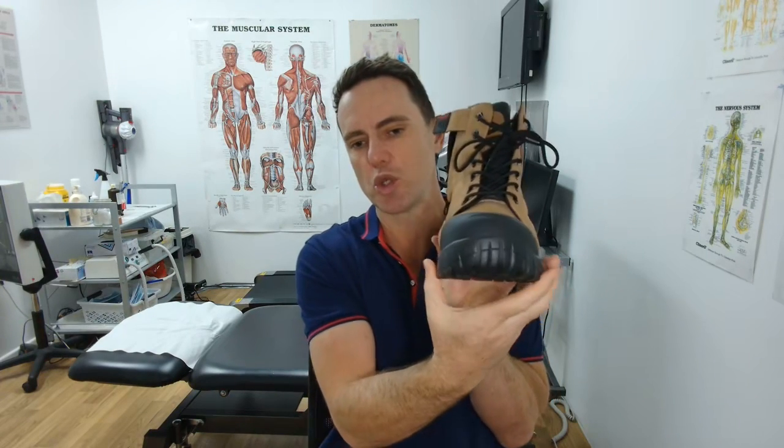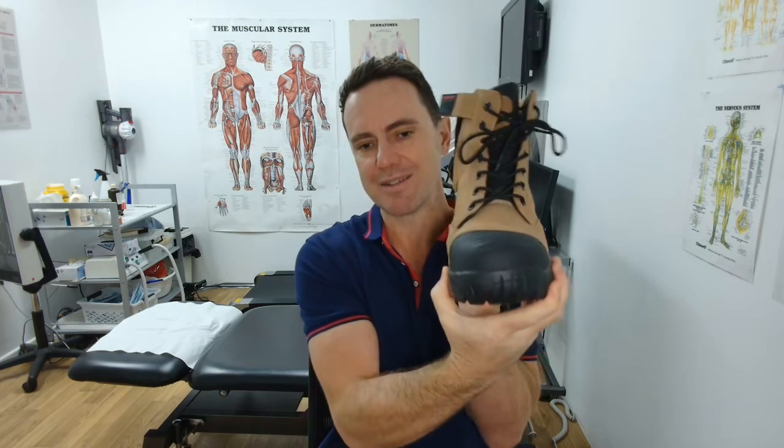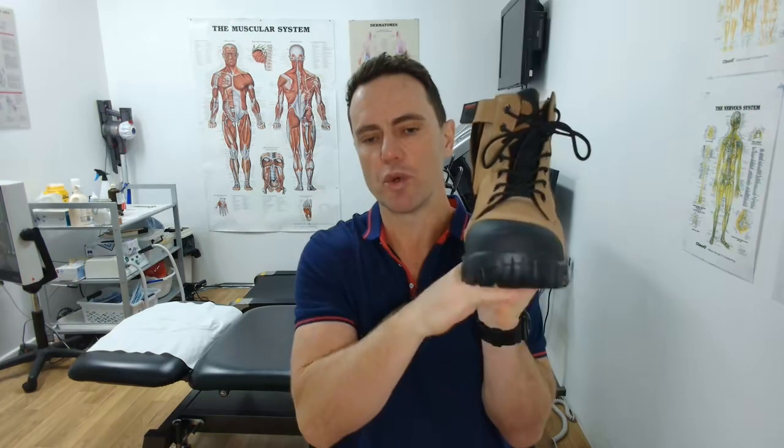The second thing is, does your work boot twist too much? See how it's actually hard to twist this boot? That's a good thing — that means it'll rest your foot.